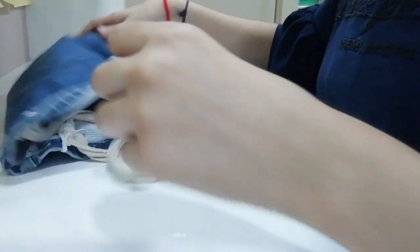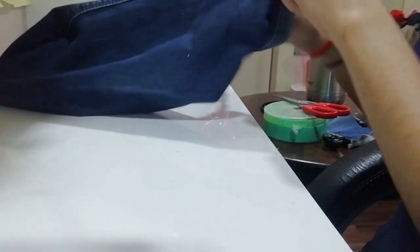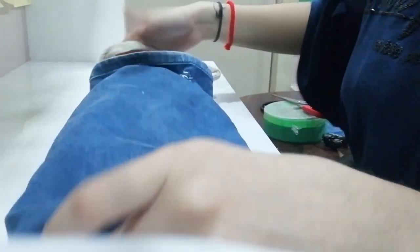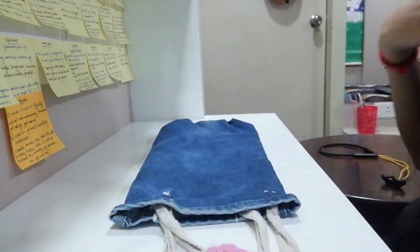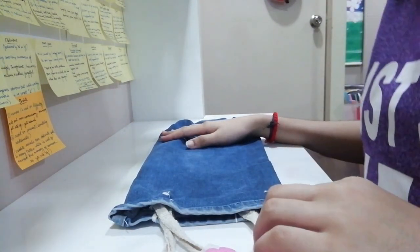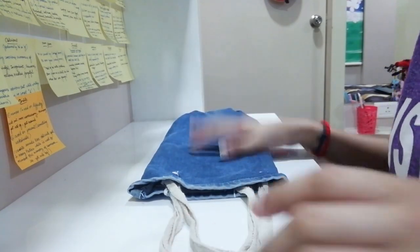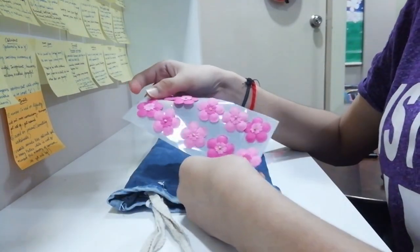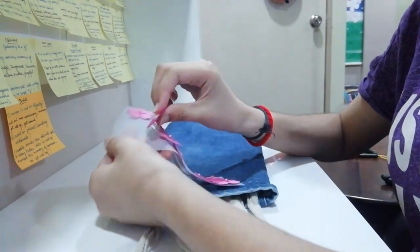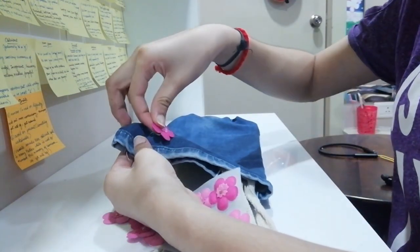Now turn it again. So our bag is ready. If you want to decorate your bag, you can stitch some stickers or flowers on it.